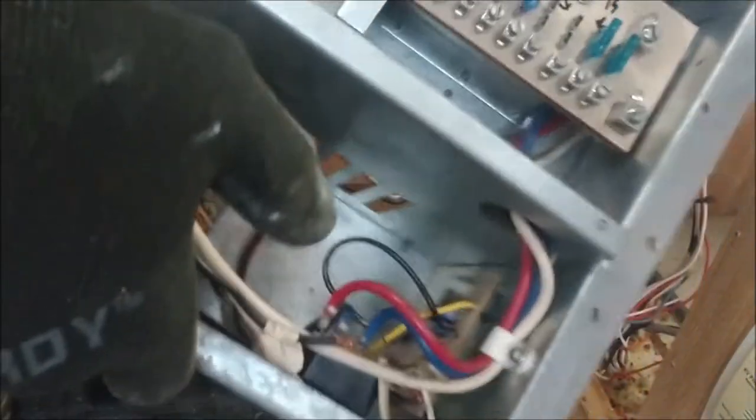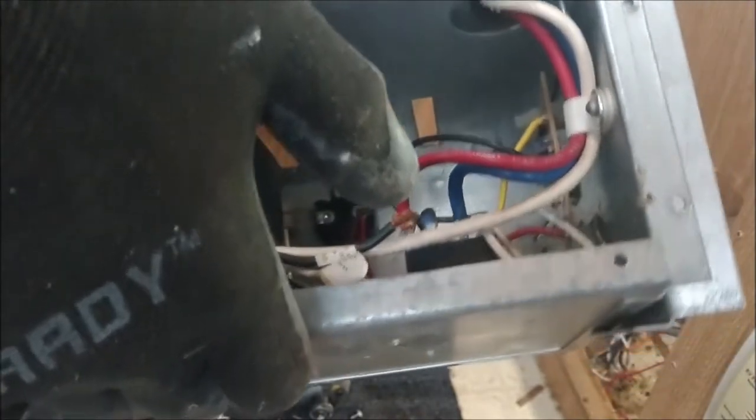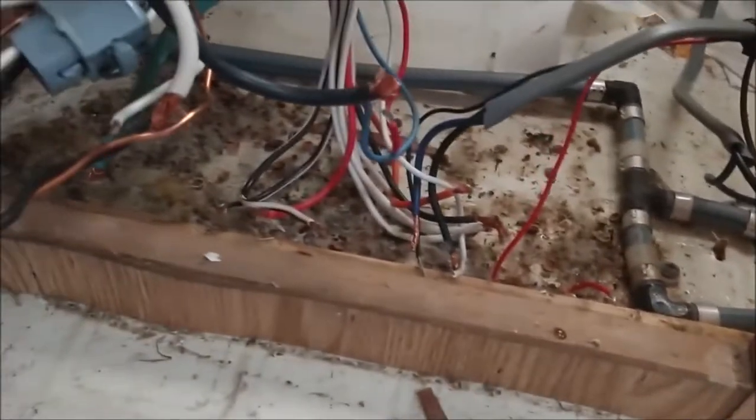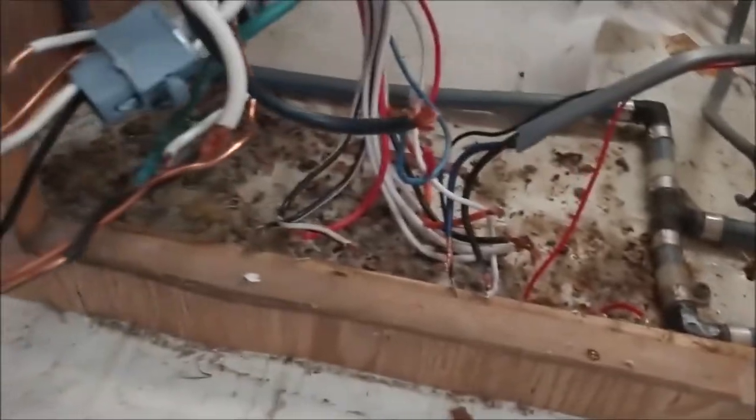That's a heavy unit - big piece of metal. There's a little bit of a mess under there. I'll go grab the vacuum cleaner and clean that up before I put the new one in, and then figure out where all those wires go back in - that'll be fun.